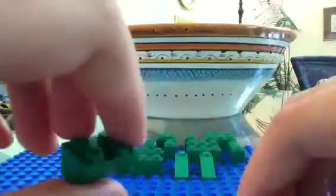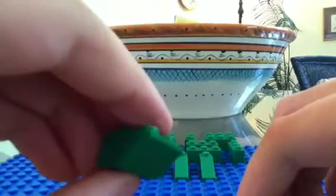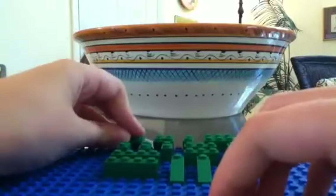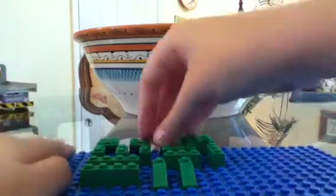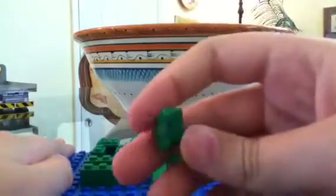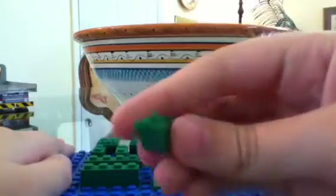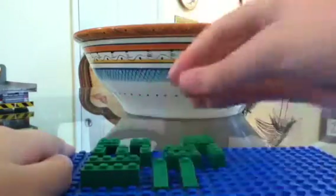I don't know why I'm shaking — it's kind of weird. My hands, if they seem to shake, sorry about that. So you're going to need two of those — one by two inverted slopes, or actually two by two. I'm trying to stay as still as I can; it's probably because I had some sugar and I'm all hyper. So yeah, a one by two inverted slope.